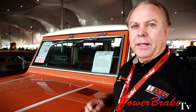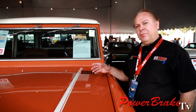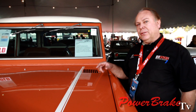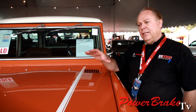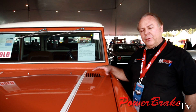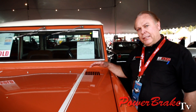Hydro-boost works great on these trucks, especially if you have oversized tires. The hydro-boost runs off the power steering pump. Many of these trucks don't have power steering, but it's an easy addition. So we can provide the steering box, the pump, and the hydro-boost system to upgrade both the power steering and the power brakes.